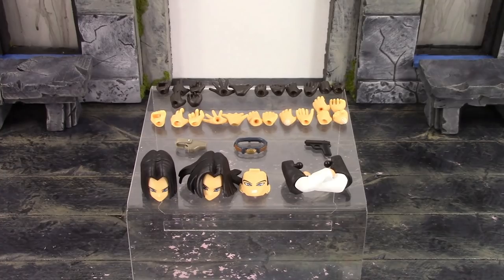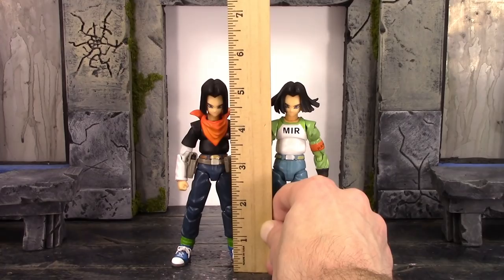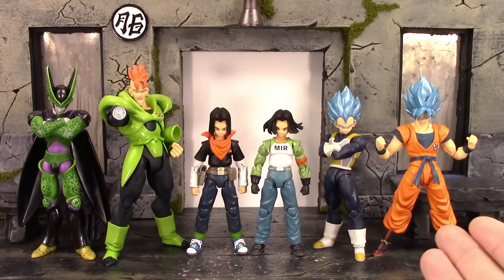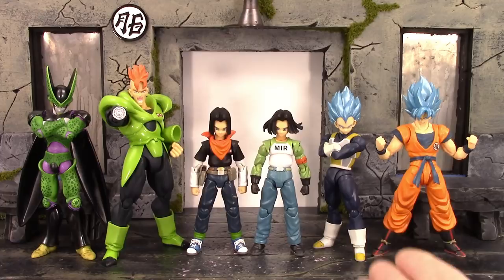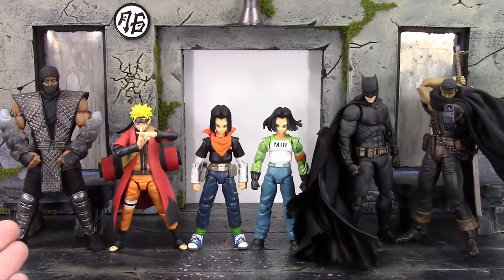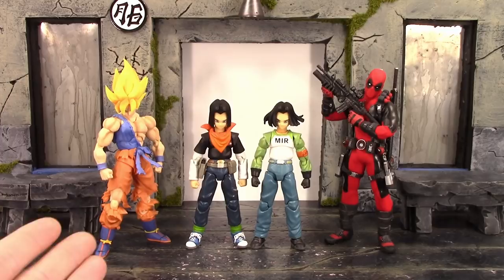For the height of both versions of Android 17, they measure about 5 and a quarter inches to the very top of their heads. Here they are compared to the SH Figuarts Premium Color Edition Perfect Cell, Android 16, Super Saiyan Blue Vegeta 2.0, and Super Saiyan Blue Goku 2.0 — both Android 17s are definitely in scale. Also compared to various other SH Figuarts Dragon Ball figures, Demoniacal Fit Captain Ginyu, Storm Collectibles Smoke, SH Figuarts Sage Mode Naruto, Mafex Justice League Batman, and Figma Black Swordsman Guts.